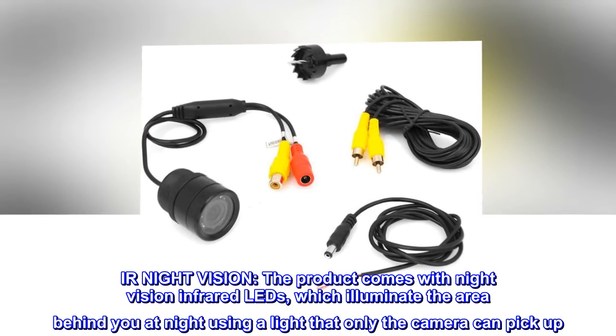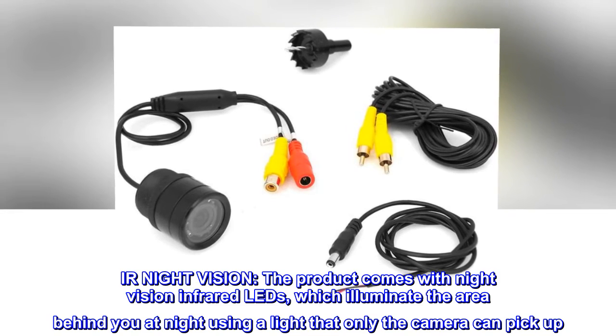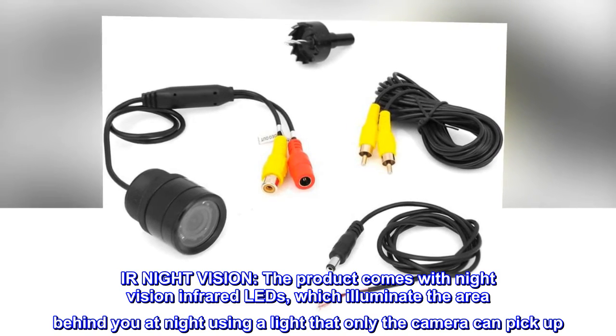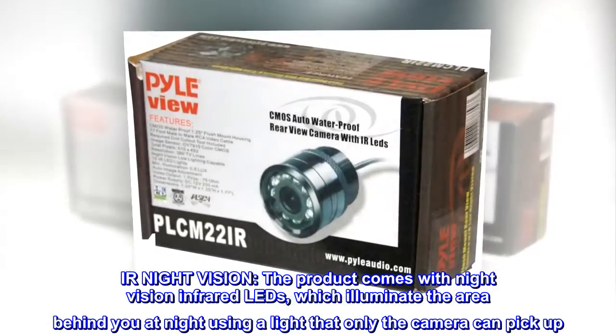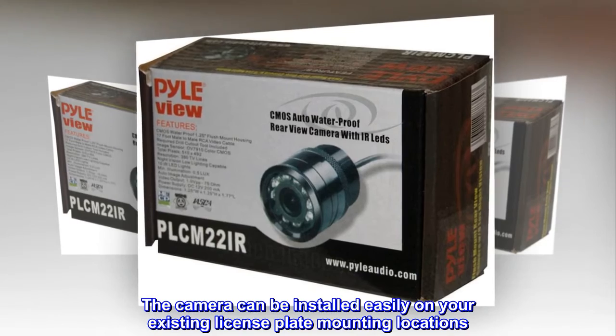IR Night Vision. The product comes with Night Vision infrared LEDs, which illuminate the area behind you at night using a light that only the camera can pick up. The camera can be installed easily on your existing license plate mounting locations.